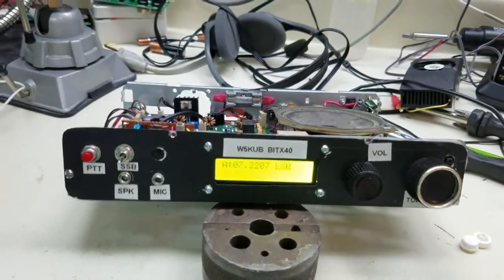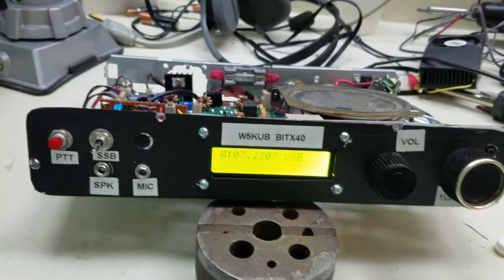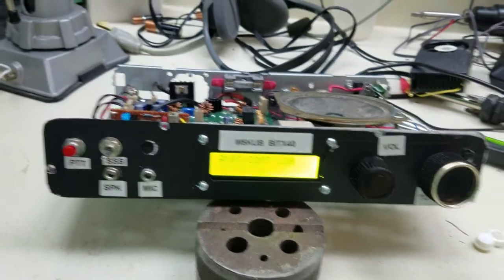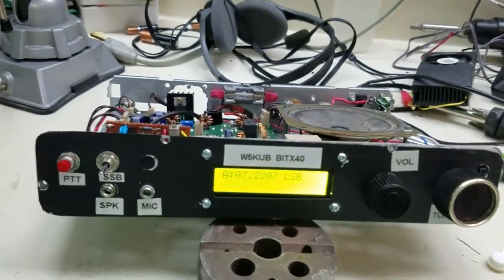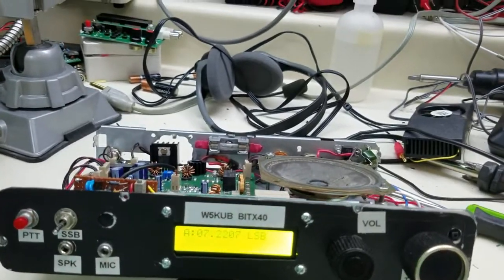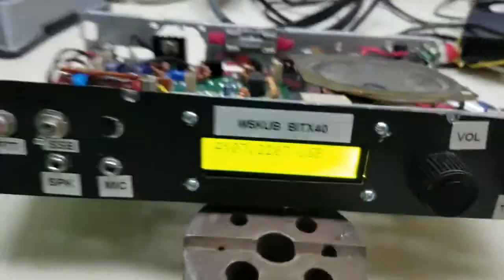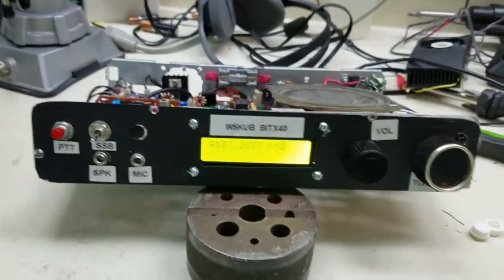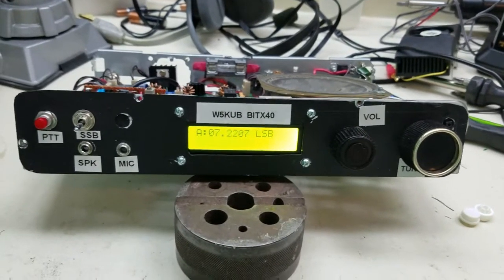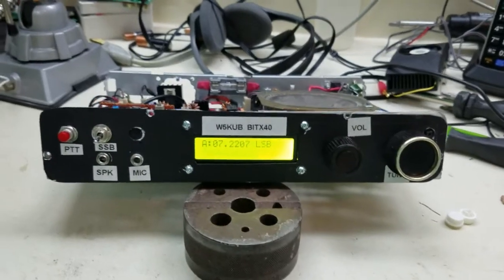I think that's just a great hack that KE0OG was able to do. You have to experiment with resistors, but I used a 47-ohm resistor and a 270-ohm resistor, and two push-button switches. That's all it takes to do this mod.